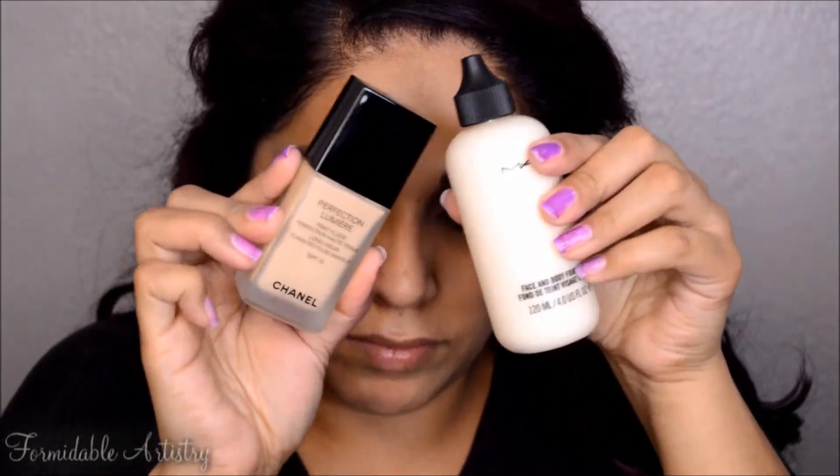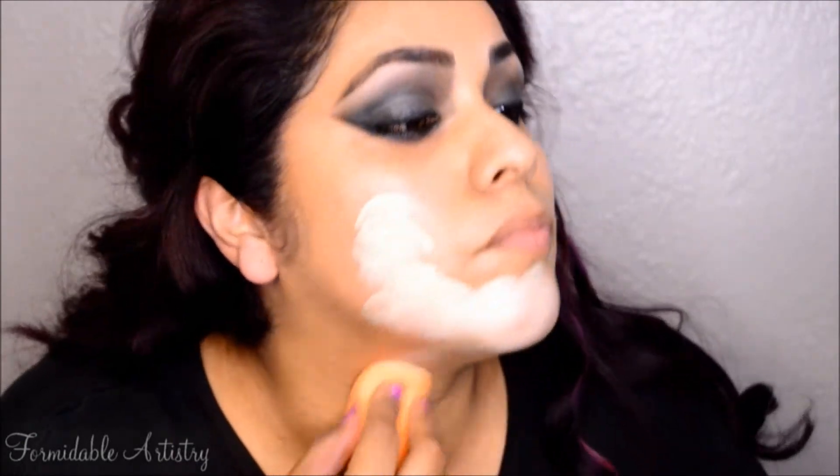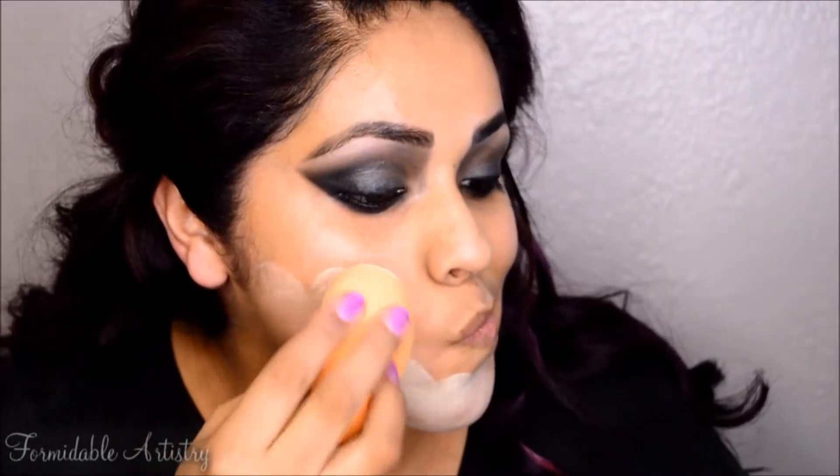For my foundation I take the lightest foundation color I have and mix it with white face and body paint. With the Real Techniques sponge I apply that all over my face and down my neck. Next I take a white face powder and apply that anywhere I would want to highlight.